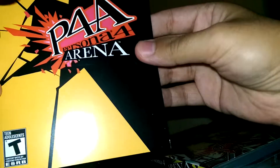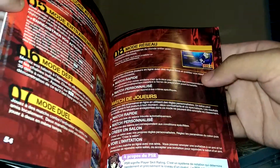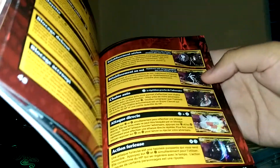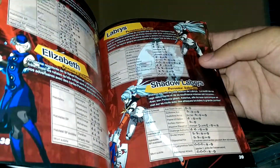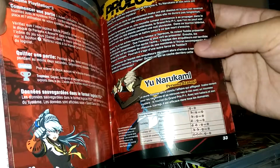The game also includes a pretty thick manual, which is pretty surprising because games nowadays don't really come with manuals. It's a colored manual — it's got plenty of pages too. Alright, there we go for the unboxing. I'll see you soon.